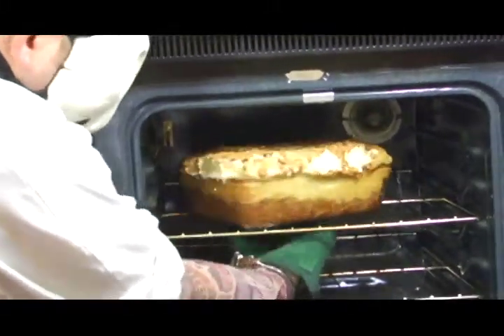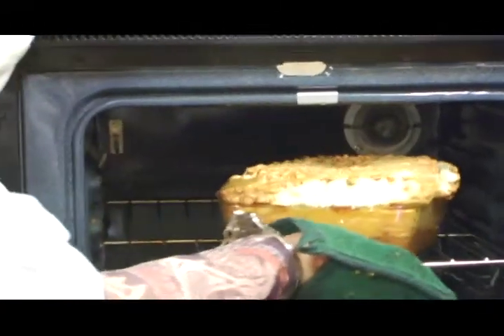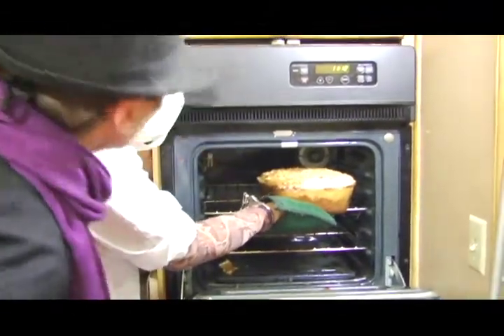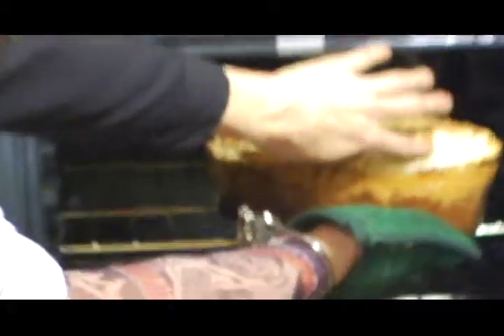Look at this bad boy — we might need to leave that in there just a little bit longer. It's good — nice and tasty on the edge there. But look at that, it's almost like jello. Why don't we do the toothpick test? That's why I'm a cook and he's not.